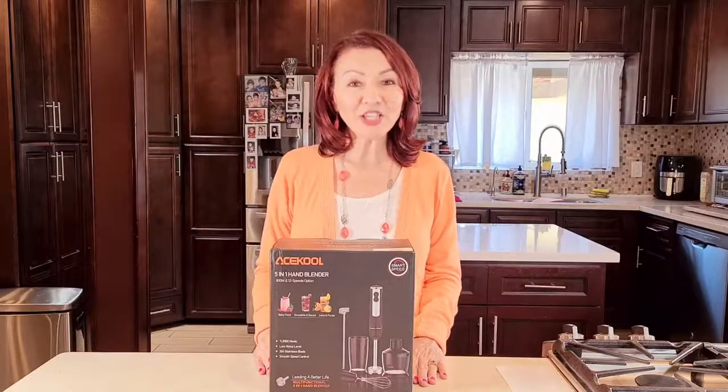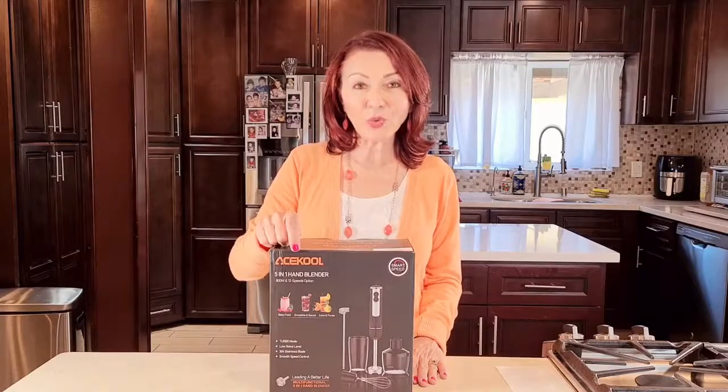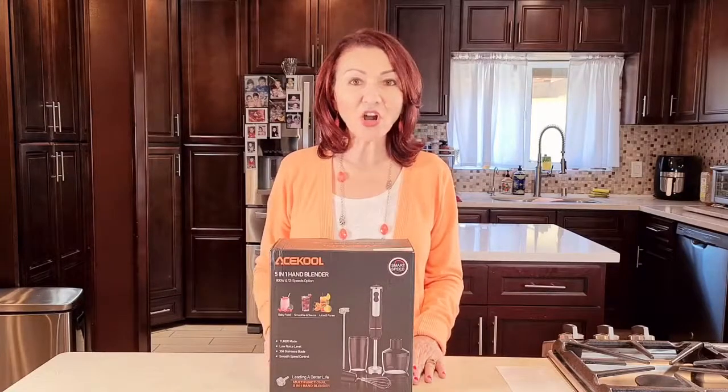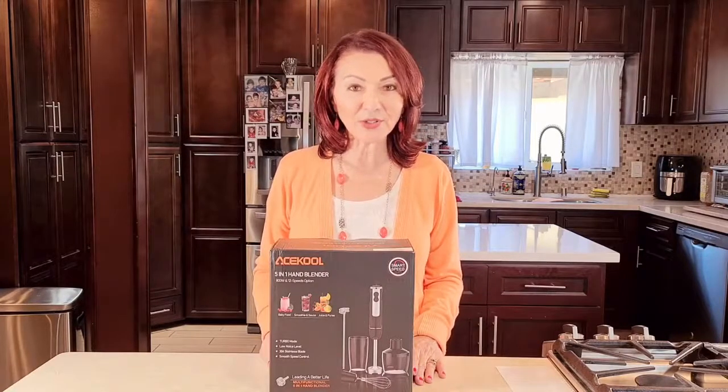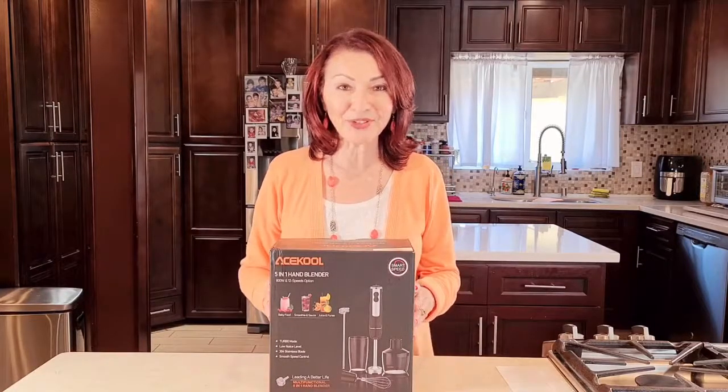Hi everybody, welcome to my channel Rosie Cooks. I was asked by the company Askool to give my opinion on a five-in-one hand blender. There's a little box right here with a lot of big surprises — let me show you. All of this is what was in that box; you have a lot of good stuff here.